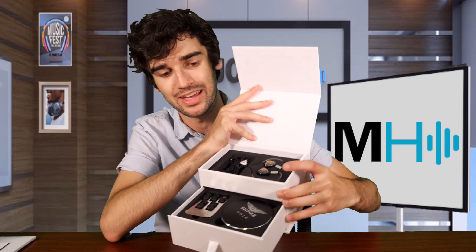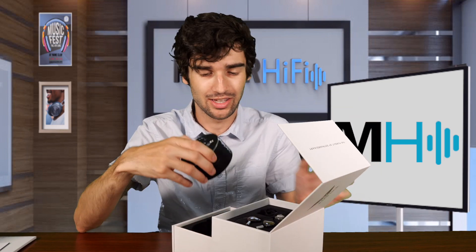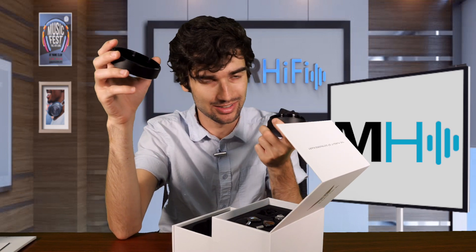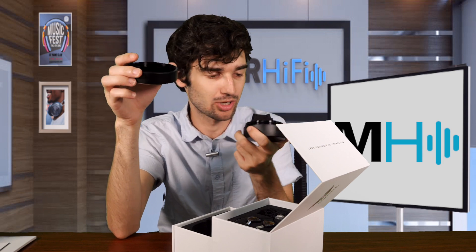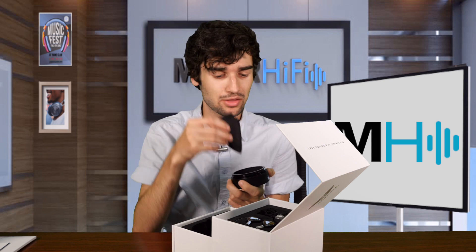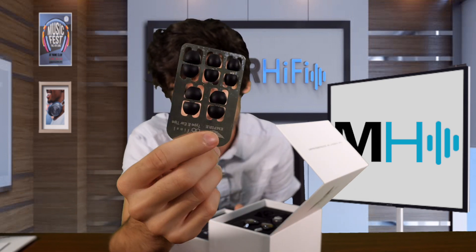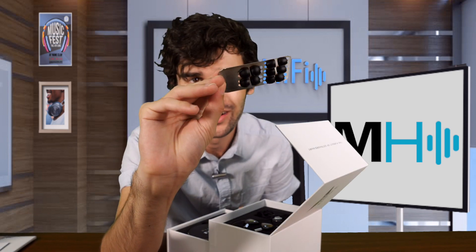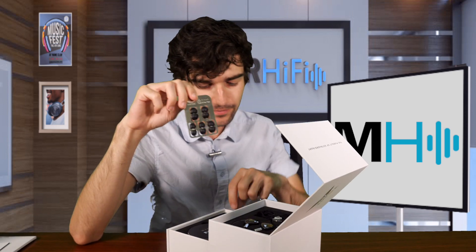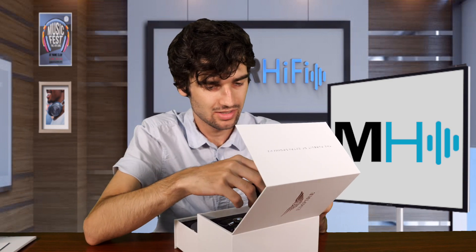We have the case and the ear tips and all those kinds of things. Definitely a very sturdy case — this is a pretty hefty metal case. It is not super light, but that's not a bad thing because I would want my IEMs at this price to be well protected. Inside we get a cleaning cloth, which is a nice addition. We get these Final Audio ear tips in a cool metal formation, and then we get a cleaning tool.